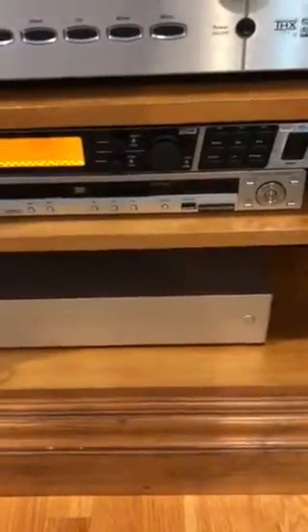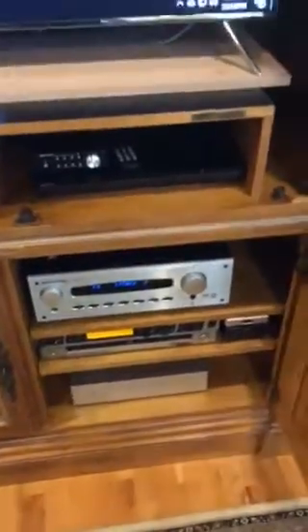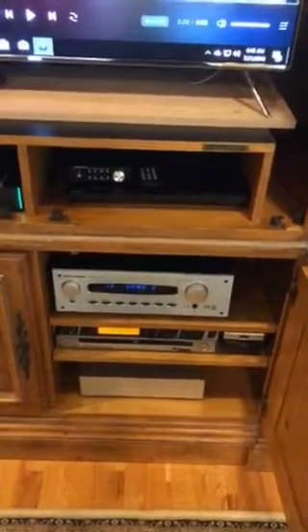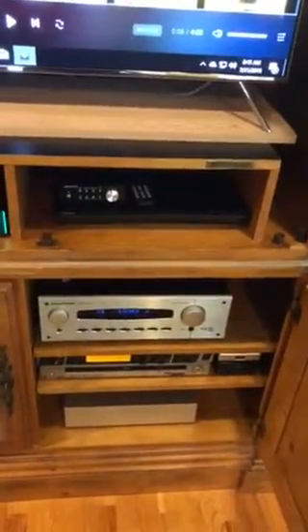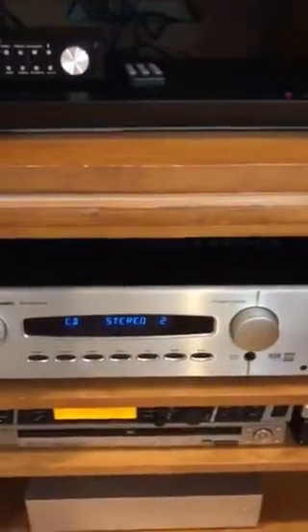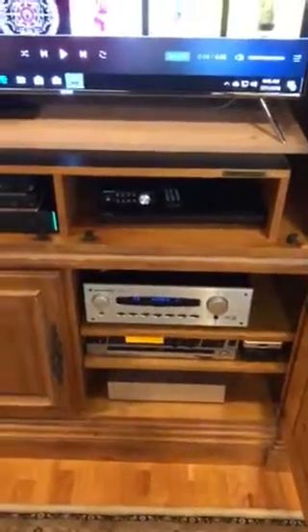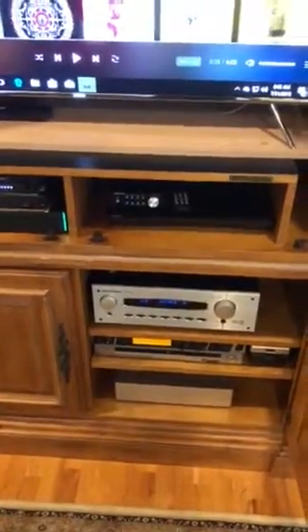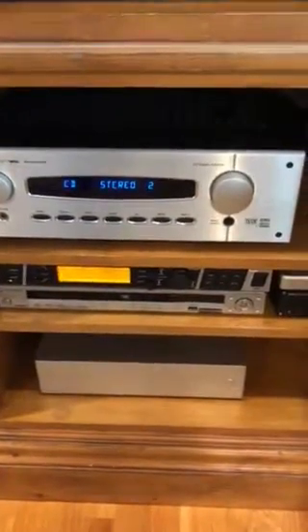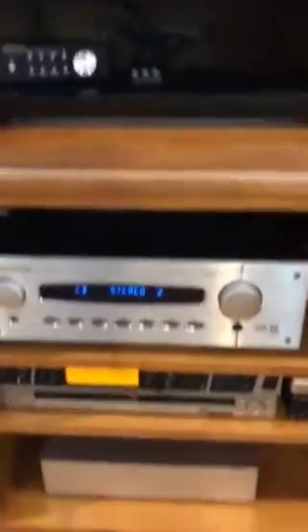Below the preamp is a two-channel power amplifier — a NuForce STA200. The connection between the preamp and the amp is unbalanced, so I'm only running balanced from the Liberty DAC to the preamplifier to eliminate noise there. I split the difference rather than going fully balanced, since extra op-amps or circuitry in the balanced path might add their own coloration.